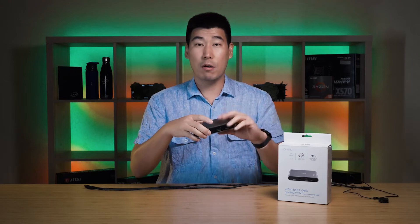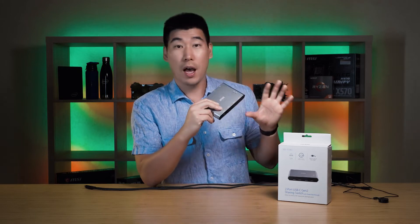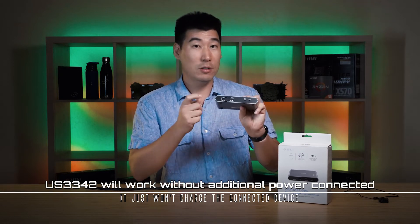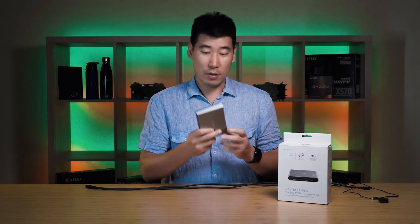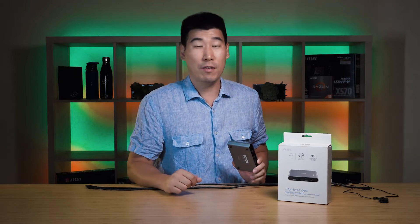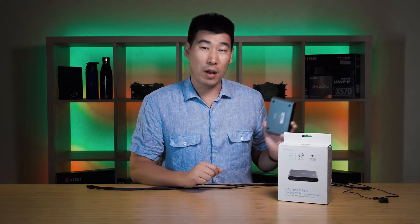This port switch can also do pass-through power. You plug your laptop power adapter into it — it doesn't come with one, so you use your own. It is USB-C and has a capability of up to 85 watts pass-through power to a laptop. That should cover most laptops, but if yours uses more than 85 watts — like 170W or above — you'll still need to plug in your power adapter separately.